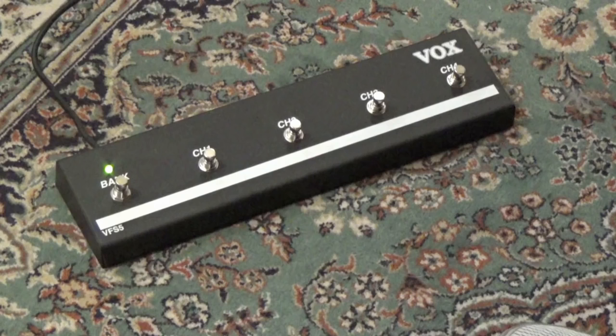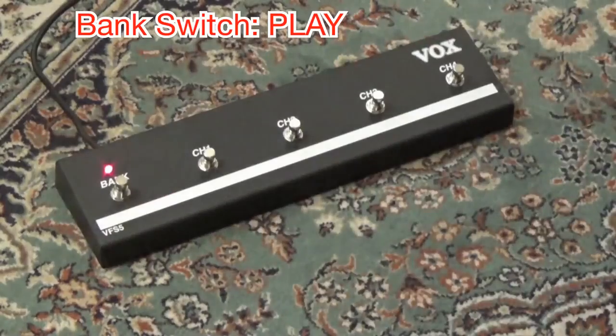If you're using a VOX BFS5 footswitch, you can use the footswitch to control punching in and out while you're playing. Very useful.